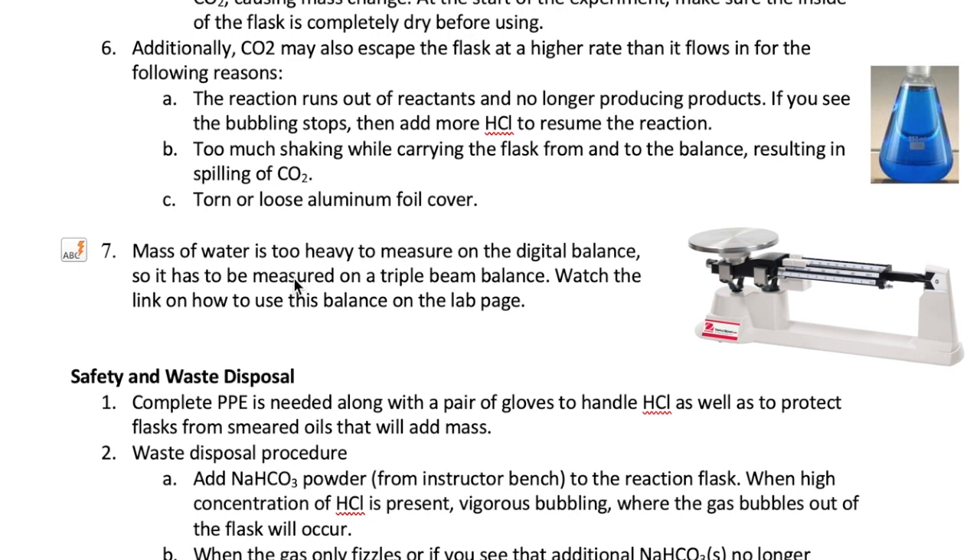The last point I want to make here is about the measurement of the flask containing water. The flask with water will be too heavy to measure on the digital balance and can damage it. So what you'll do is measure the mass of the flask on a triple beam balance, which is shown right here. The steps to use the triple beam balance are included in a link located on this lab's page.